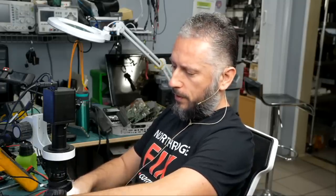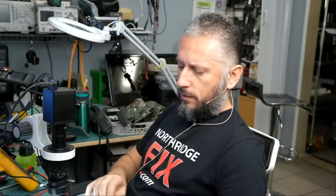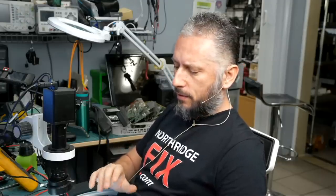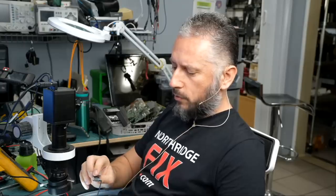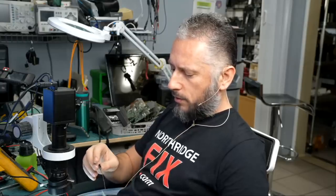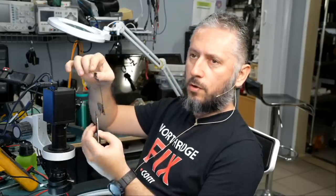We've done this more than a couple of times on our channel. Disassembling this iPod is not an easy job — we have to desolder a couple of things on the board before we are able to remove the motherboard. As you can tell, I still have the screen connected to the board right here.